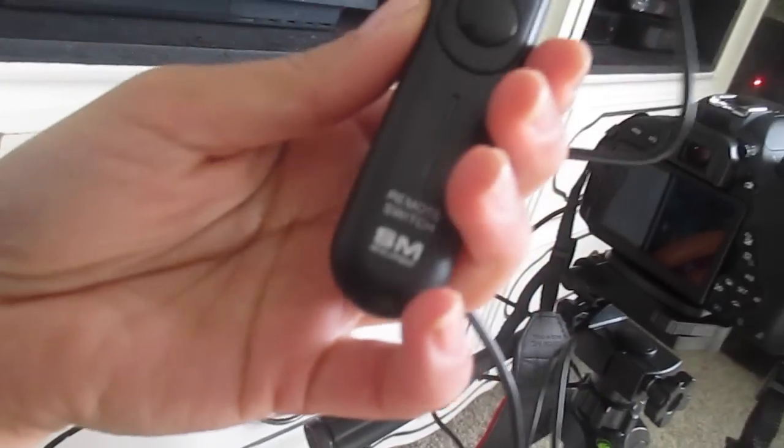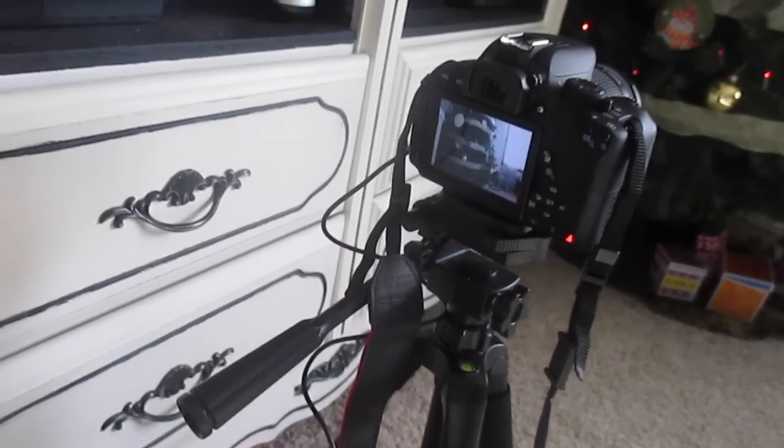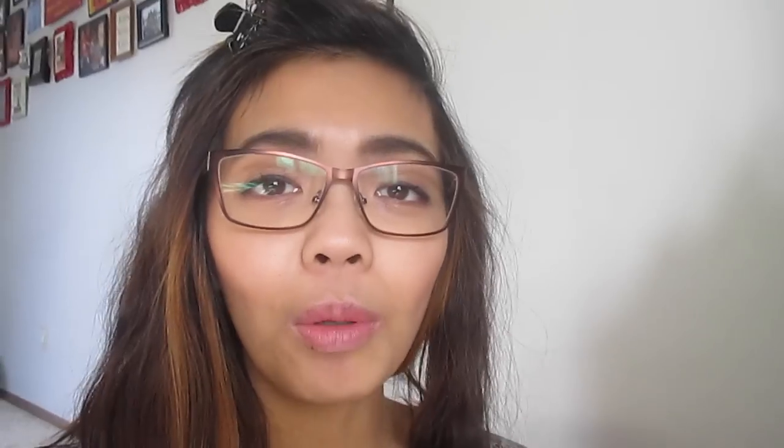This year is going to be a memorable - as in memory and photo and video type of Christmas. I just bought a remote switch for my Canon. Comment below if you guys want to see a Canon review. I'm not going to show you how to use a Canon because I'm still learning, but if you guys want to see a Canon Rebel T5 review - the specs, how I like it and such - comment below.